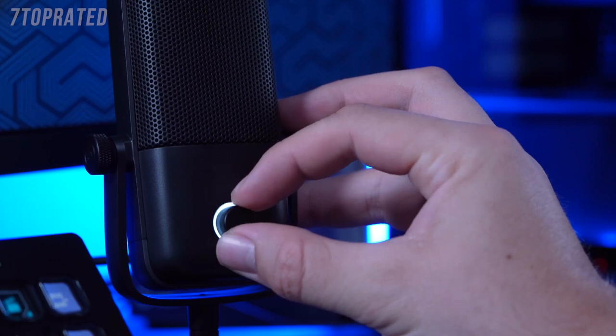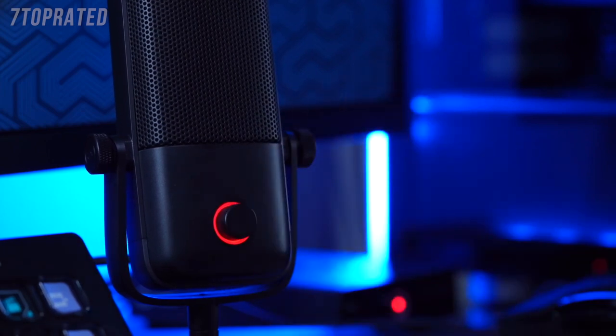Now there are a lot of similarities between these two microphones. What about the differences? First up is the dial on the front of the microphones. On the Wave 1, the dial serves two functions: it controls the volume of the headphone output, and if you press the dial in, it'll mute your microphone.